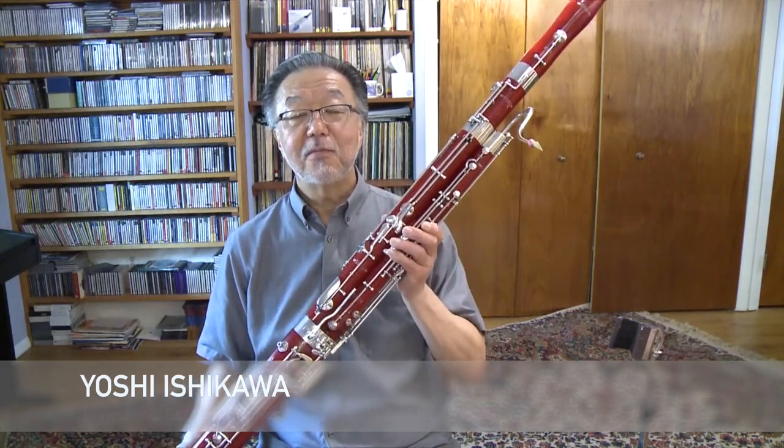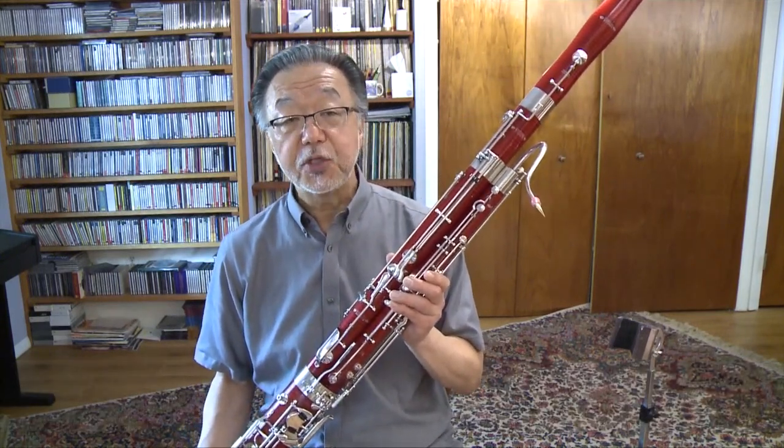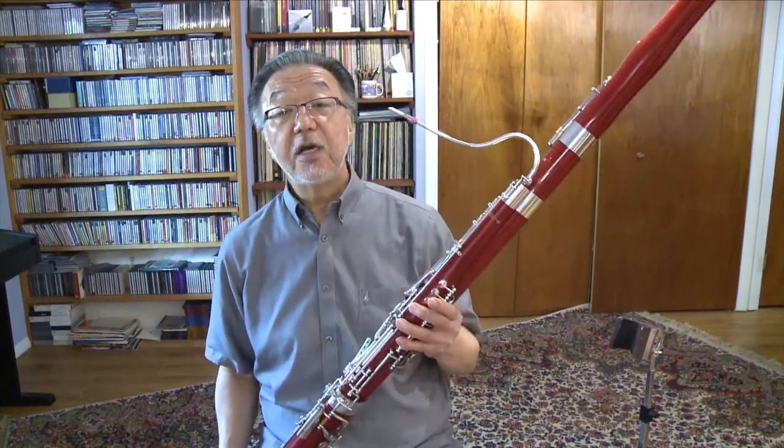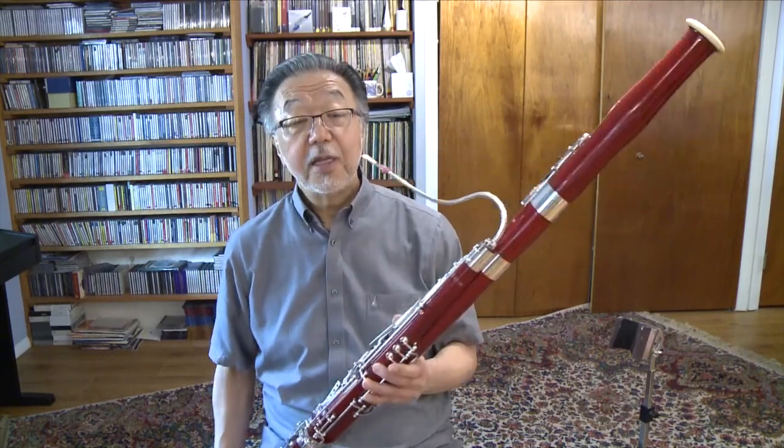Hello. My name is Yoshi Ishikawa and I play the bassoon. Bassoon is a woodwind instrument made from special maple trees. All woodwind instruments have keys which help the players to open and close tone holes that cannot be reached by our fingers.